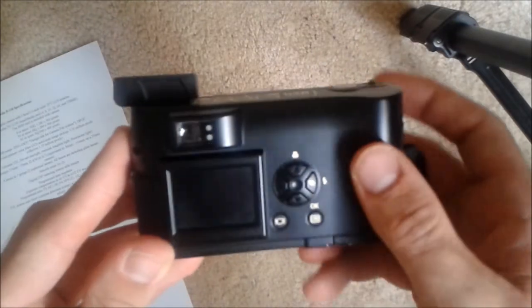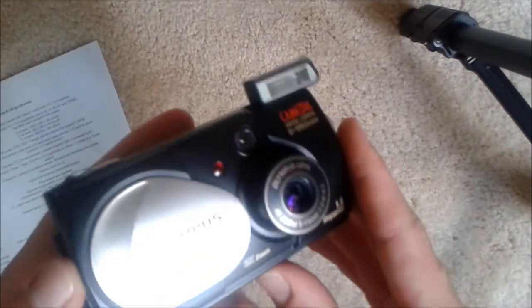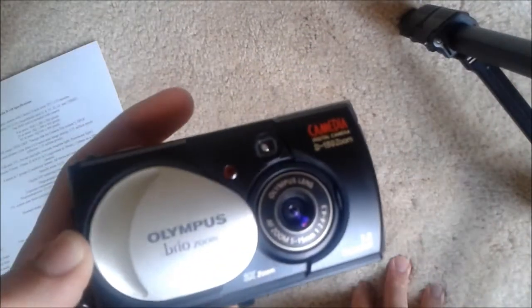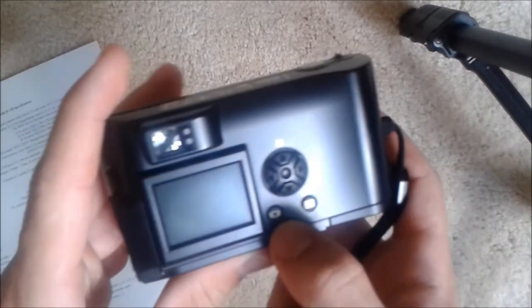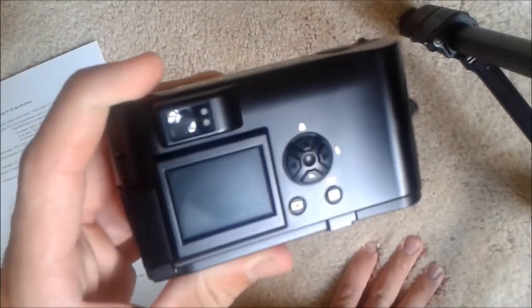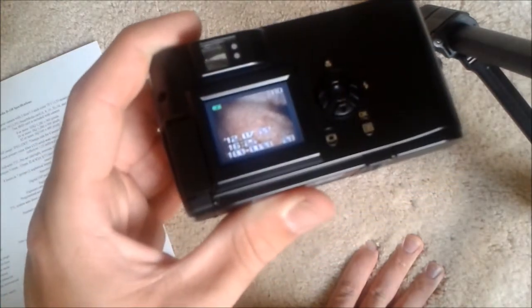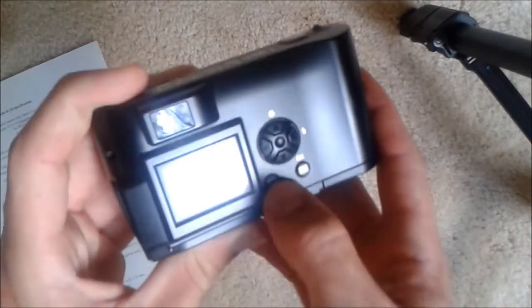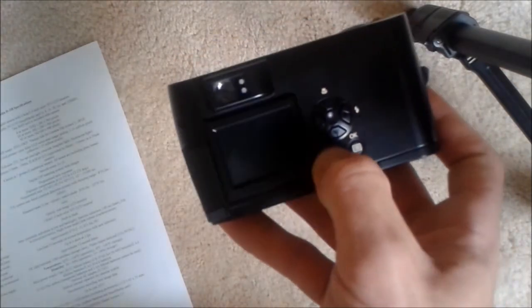The way to view pictures is a bit unique: you have to shut the shooting mode off by closing the lens cover, then press the display button to access playback mode. If you open the lens cover again, it goes right back into shooting mode. To turn playback mode off without opening the lens cover, you just press the display button once more.